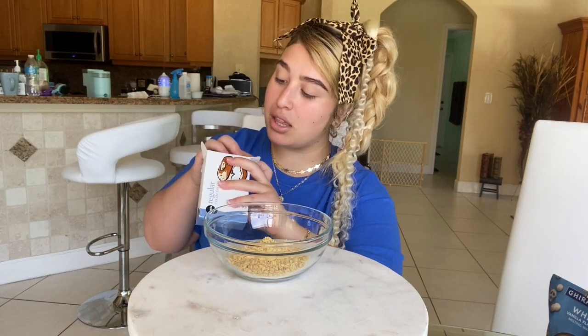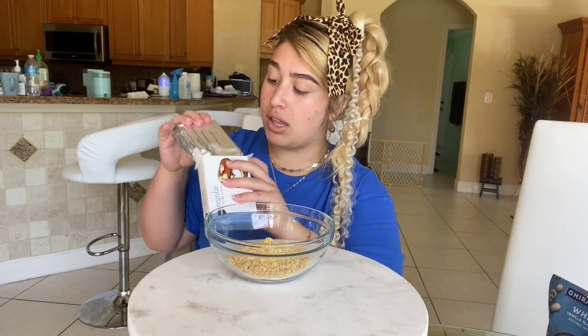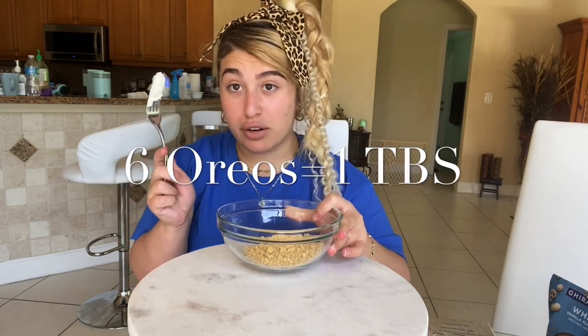Once your Oreos are looking like grains of salt, go ahead and pour them into a bowl. Open your cream cheese and add some in — you only need a little, and it's better to add less than to overdo it. If you do overdo it, you can always balance it out by adding more Oreos. Mix it up; this takes a while, but using a mixer would probably be quicker.